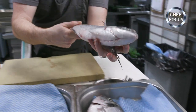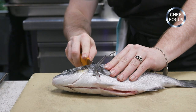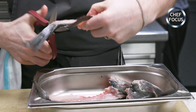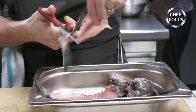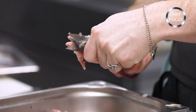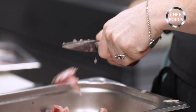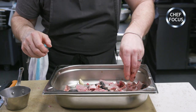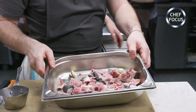Here we've got some beautiful sea bream from the Mediterranean. We're just going to fillet this, and we're going to use the bones and the heads for the sauce. We're just chopping the bones into small pieces — it gives you more flavour and it means you can cook the sauce quicker. Just going to season them very lightly, add a little bit of garlic, and roast these in a hot oven, ready to infuse in a dashi.